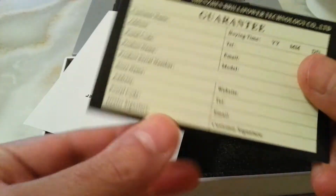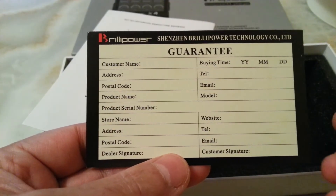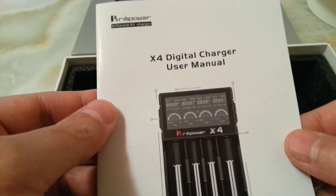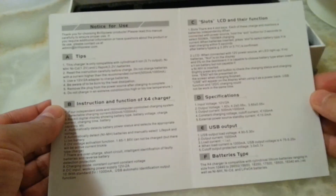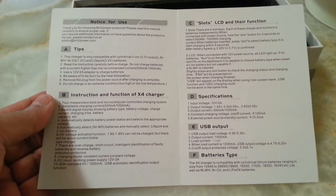It has a guarantee for 180 days — you can pause and read if you want. The back is the same, you just have to fill in your particulars. This is the guarantee card and this is the manual — you can pause and read if you want.